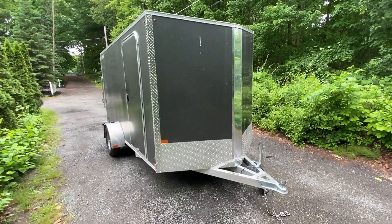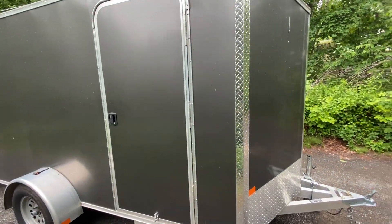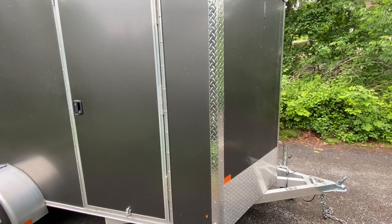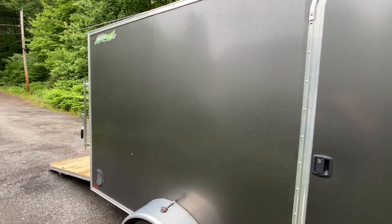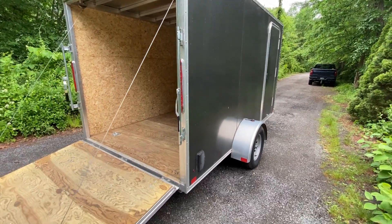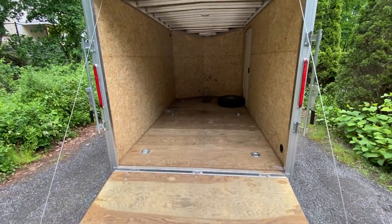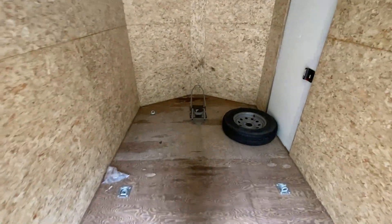Hey everyone, here at Joe's Bikes sometimes we get in enclosed trailers such as this one. This is an aluminum frame, six and a half by 12 Nitro trailer. Super nice, very clean — cosmetically it's in flawless shape. It does have the ramp door with an extension ramp. Currently it is set up with a wheel chock in it, which will come with the trailer.